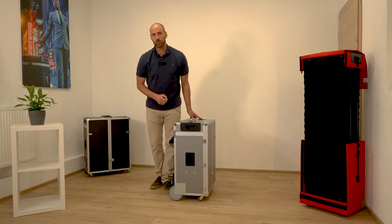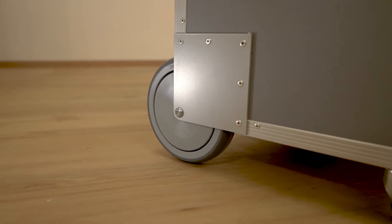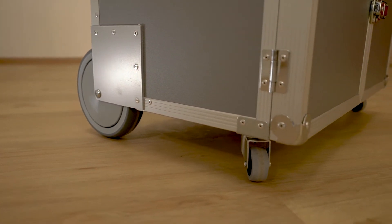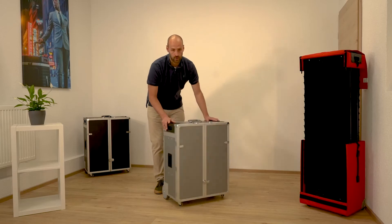There are two big wheels for transport on the backside and two steering rollers on the front side, so you can easily move around the case.